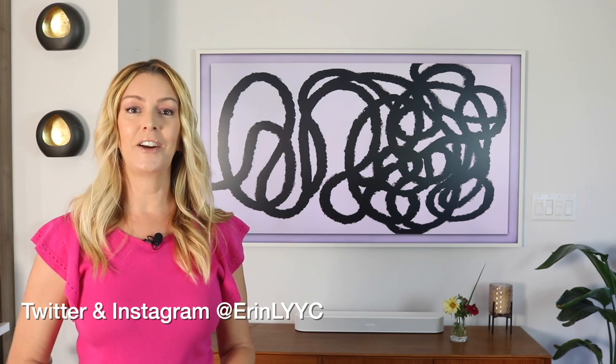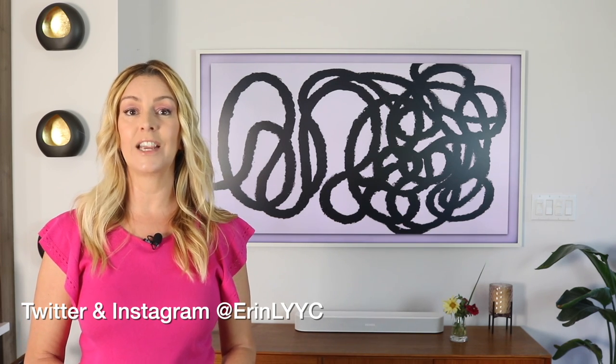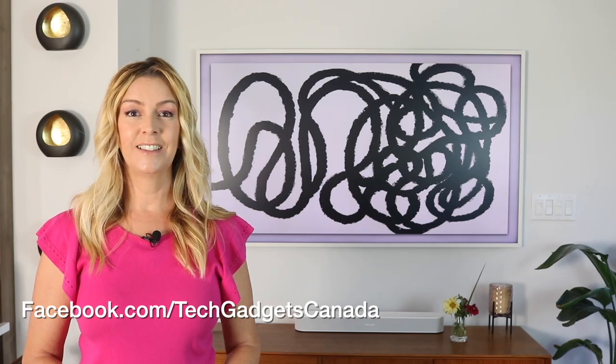Thank you so much for watching. I'm Erin. Until the next time, you can find me on either Twitter or Instagram — I'm at Erin L-Y-Y-C. You can also catch me on Facebook at facebook.com/techgadgetscanada. Thank you. Bye.